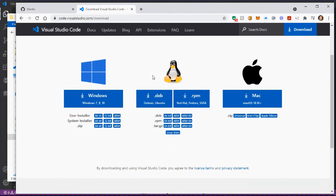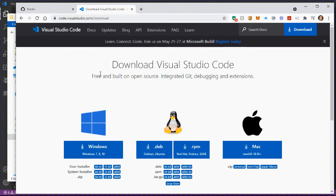The easiest way to do it is to download Visual Studio Code, which is a Microsoft product available for Windows, Linux, and Apple. I'm using a Windows PC here so we're going to use the Windows version, but I've already got it installed. I'll put the download links in the description below.